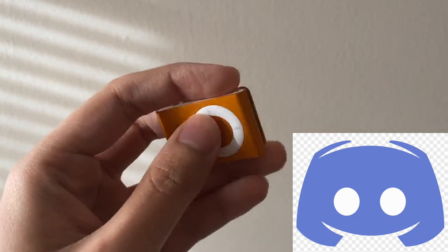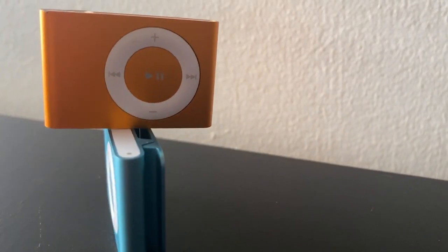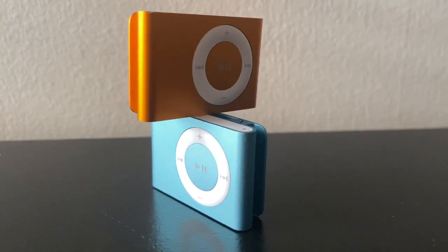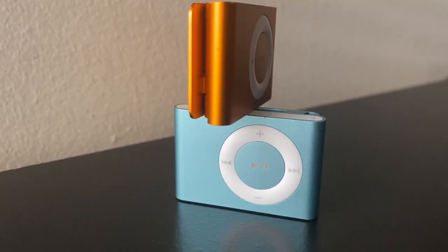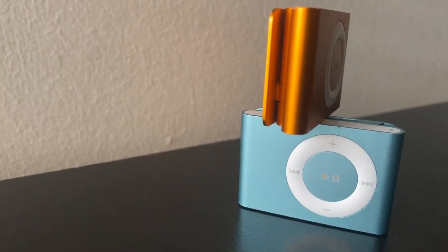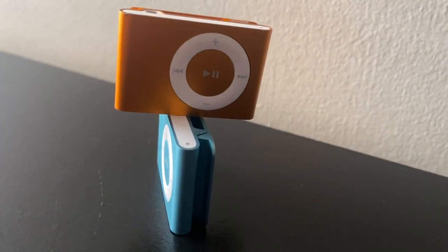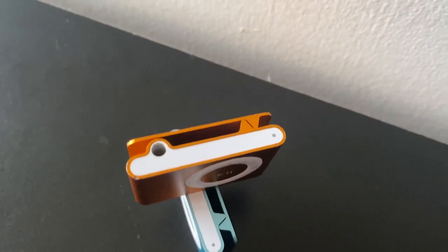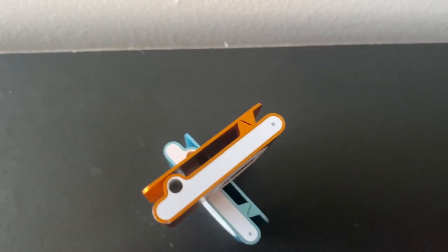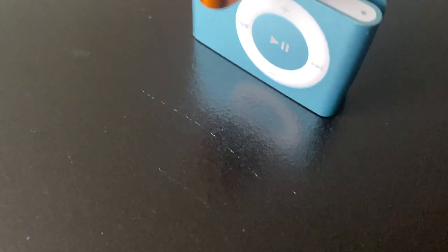The iPod Shuffle was initially designed to be a budget entry into the iPod lineup. The second generation Shuffle, when released, was the first iPod Shuffle to feature an aluminum body and a clip to attach it to clothes. This was designed based off customer response from the original iPod Shuffle, as Steve Jobs put it.